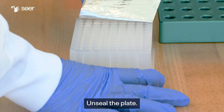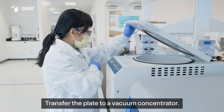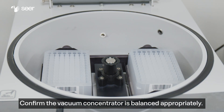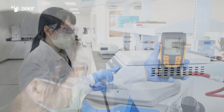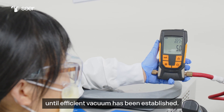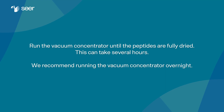Unseal the plate and transfer it to a vacuum concentrator. Confirm the vacuum concentrator is balanced appropriately. Set the temperature to 20 degrees Celsius or lower. Do not walk away from the vacuum concentrator until efficient vacuum has been established. Run the vacuum concentrator until the peptides are fully dried. This can take several hours; we recommend running the vacuum concentrator overnight.